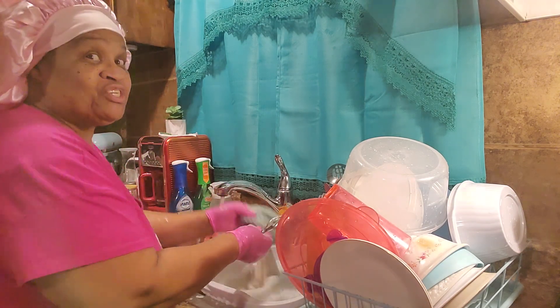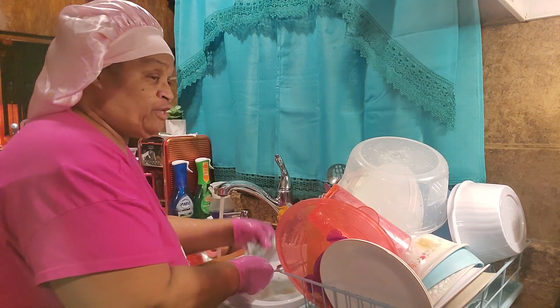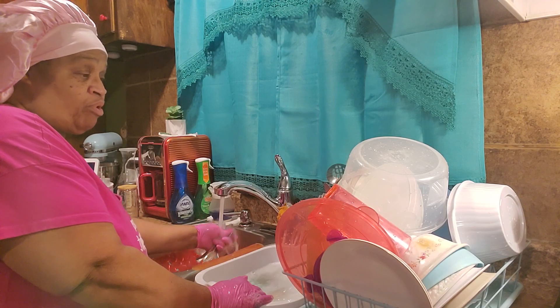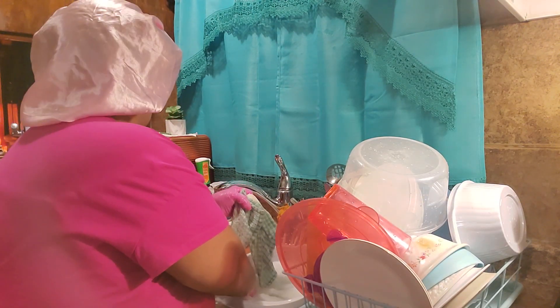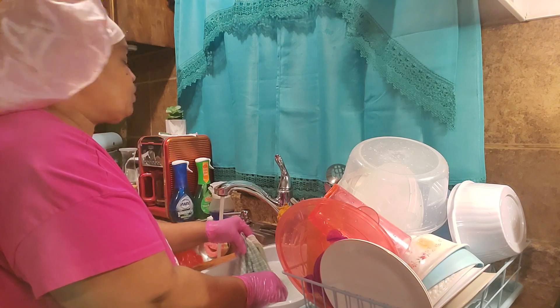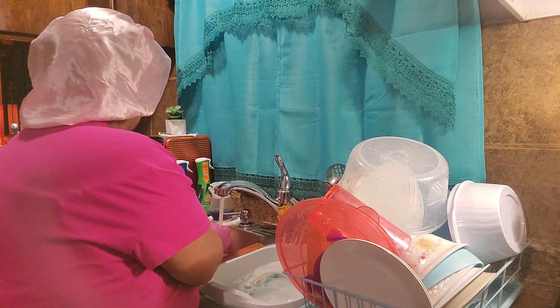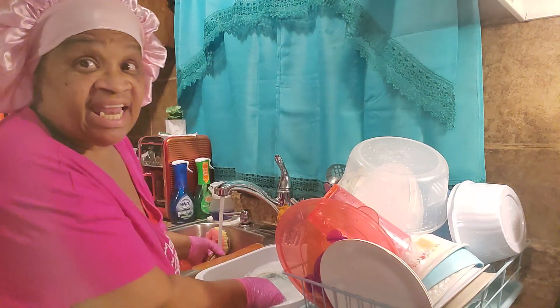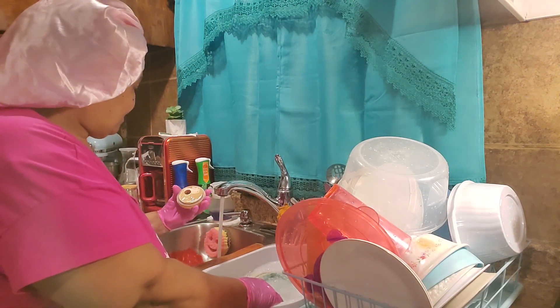So I did real good on this video. We're going to end this video because this is part one and part two. I got up this morning — it's 4:23 on the stove and over here where Alexa is it's 4:24.